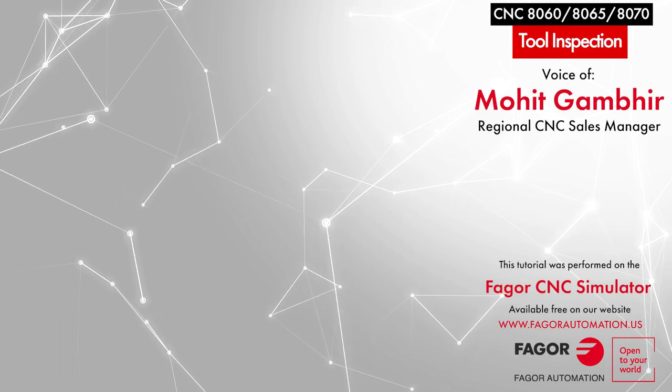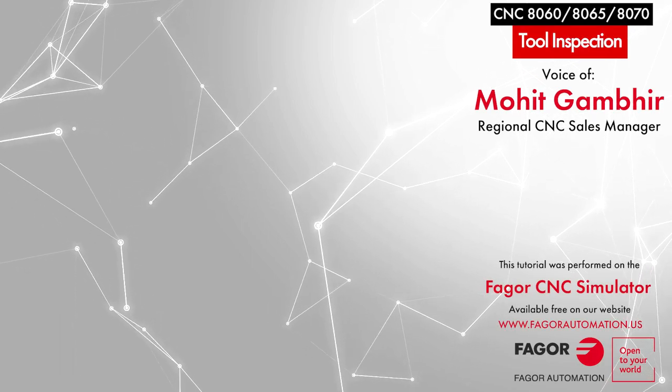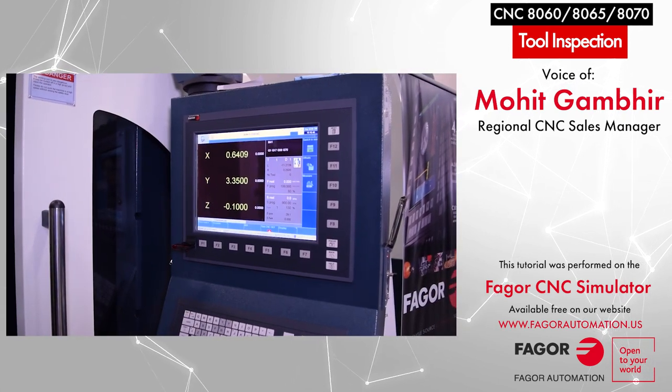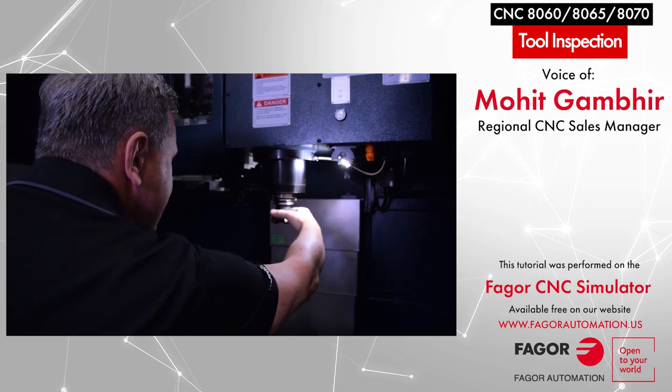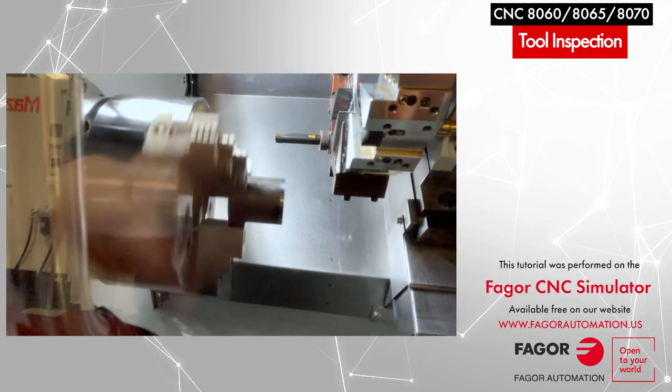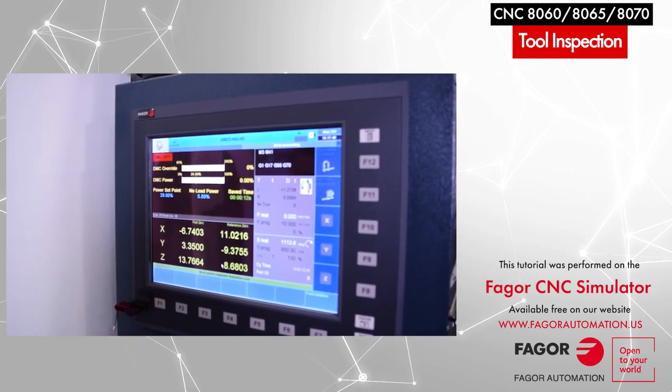Hi, this is Mohit from Fager Automation. In this video we are going to demonstrate the tool inspection feature for our AT60, AT65, or AT70 control. Regardless of the machine type, whether it is a mill, lathe, or any general purpose application, this feature remains the same.